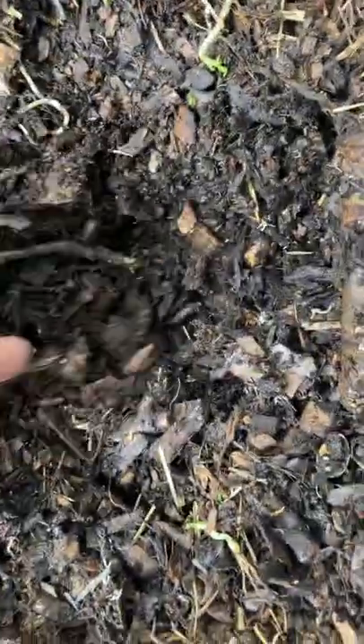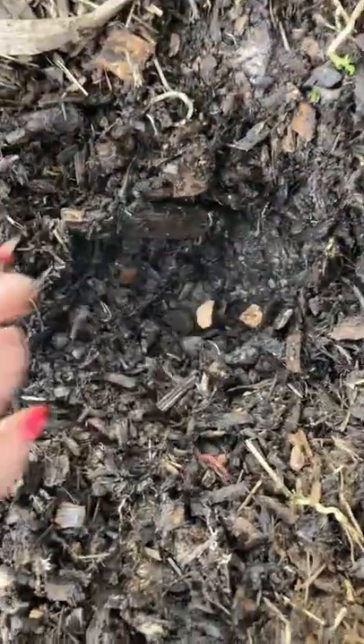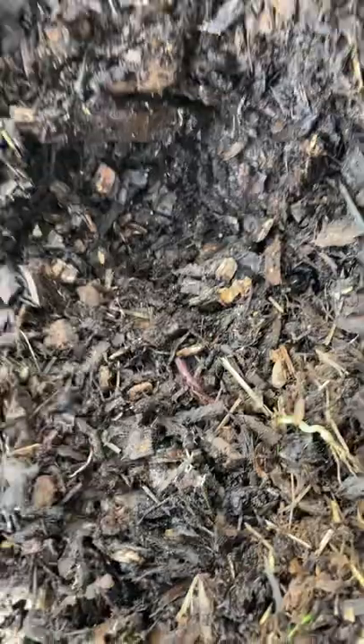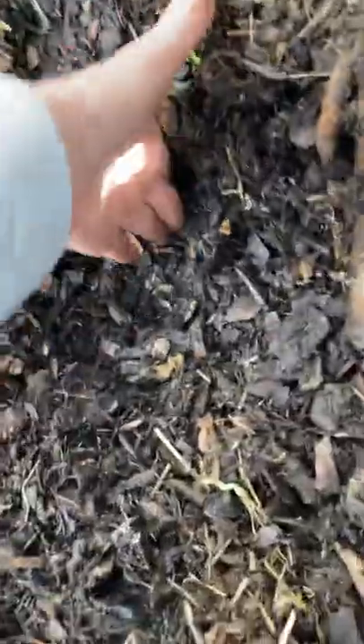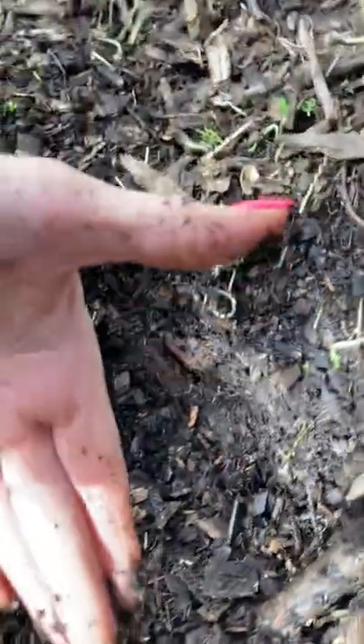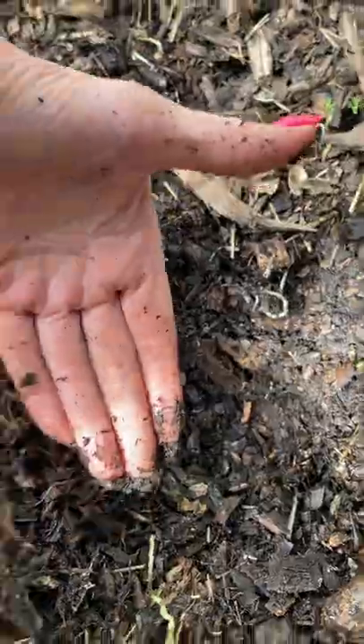I wish we had smell-o-vision. If your chicken coop stinks, your chickens are not going to be as healthy as they could be. That's concrete right there, so it's gone down six inches. It's about that deep now — about six inches. It was about a foot when I put it in.